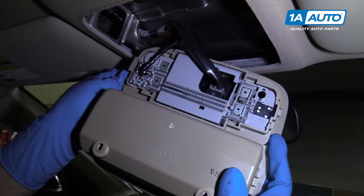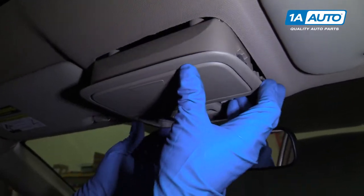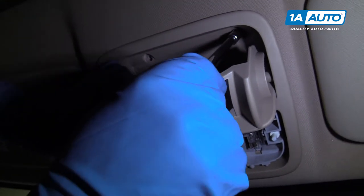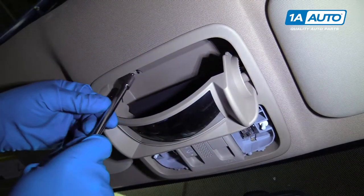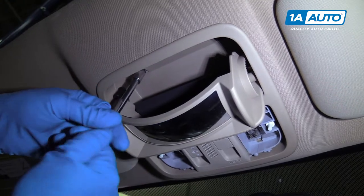Push the connector down. We can slide this right back up here. Take this eight millimeter bolt — get this one started. Once that one's started, I'm going to get the other one started before I tighten them down.